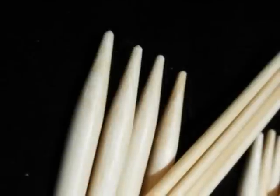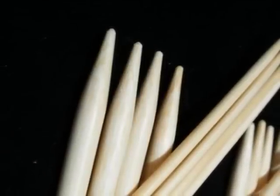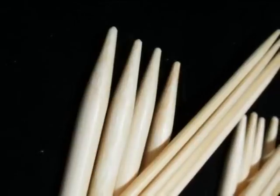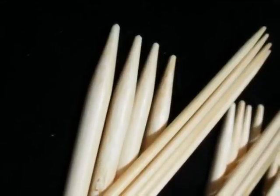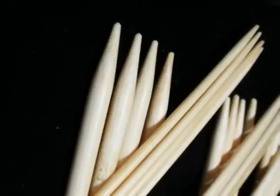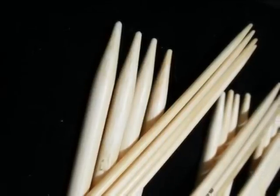Bamboo knitting needles and crochet hooks are beautiful tools to work with, however they do need to be cared for. Bamboo needles tend to get even smoother with use because they absorb the natural oils from your hands. Therefore, most people find that cleaning only needs to be undertaken once per year. But you should still inspect your needles regularly to ensure they are in top condition.